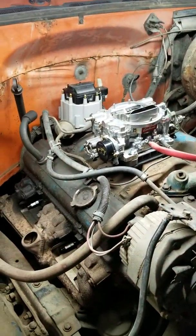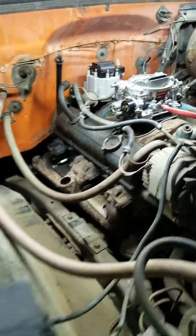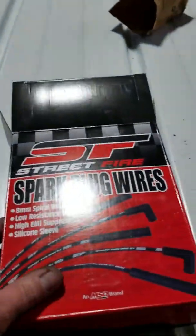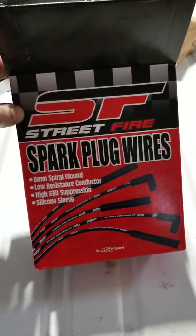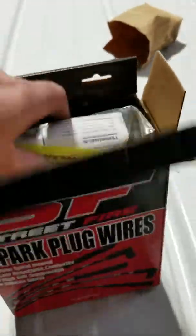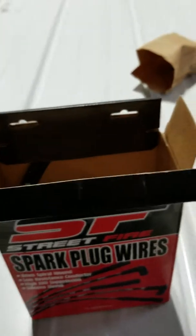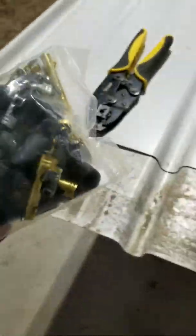Time to make some spark plug wires for the shop truck. Got the carburetor on mostly — got a couple odds and ends, didn't have an electric choke before so I'll have to get that wired up, but that's minor. Here's my little commercial for MSD brand Street Fire spark plug wires. I put these on my Malibu and they were awesome — I didn't realize how bad my old wires were. They looked good but they weren't good on the inside.